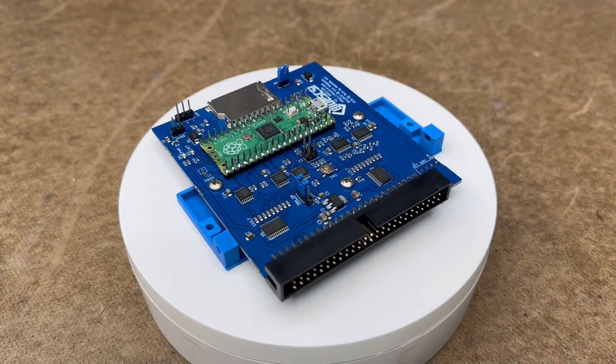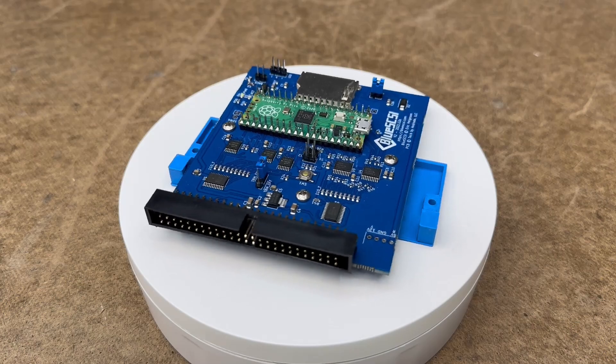Blue SCSI version 2 differs from the competition in what it inherits from version 1: a fully open codebase and hardware design that anyone can build. The main improvement most people will see over version 1 is bulk performance, with version 2 being able to fully saturate a 10 megabit fast SCSI bus. But under the hood are several cool new features.